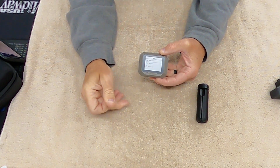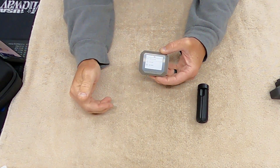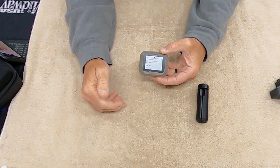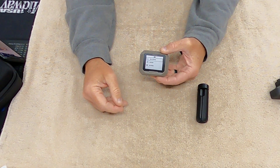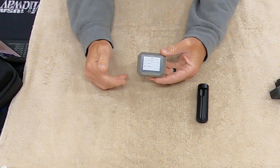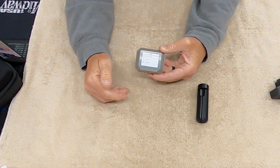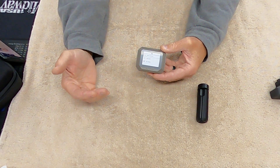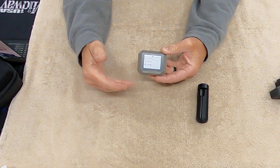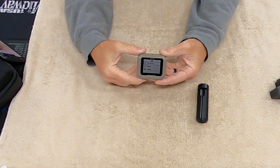I've used the same ammo for five years without changing the crimp, powder, or anything, and I always make minor power factor at USPSA events. The Lab Radar's interval measurements might be better for academics or calculating ballistic coefficients, but for that you'd really want more sophisticated equipment anyway.